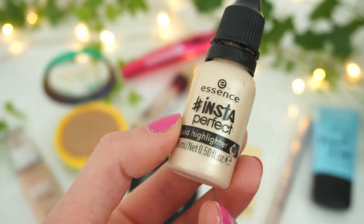Next up is highlighter and here I'm taking the Essence Pure Nude Liquid Highlighter. If you've seen my March favorites video you'll recognize this little guy again. That's definitely my favorite highlighter at the moment. It's a liquid highlighter and the color is so beautiful. The result is always very natural if I'm only applying a few dots. I hope you can see the glow — I really like the result so far.